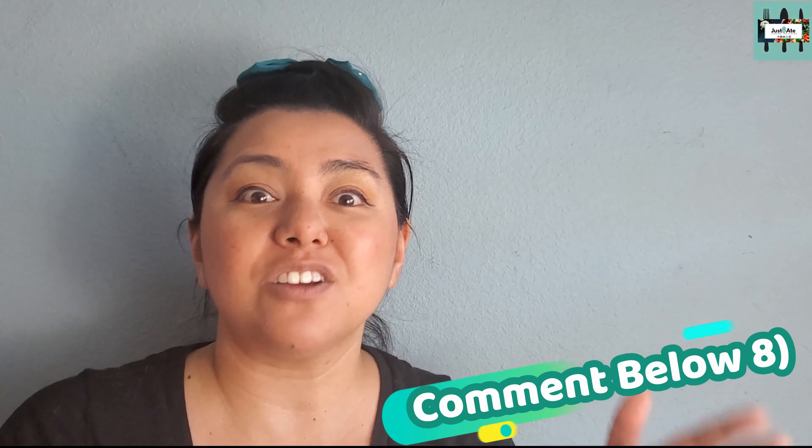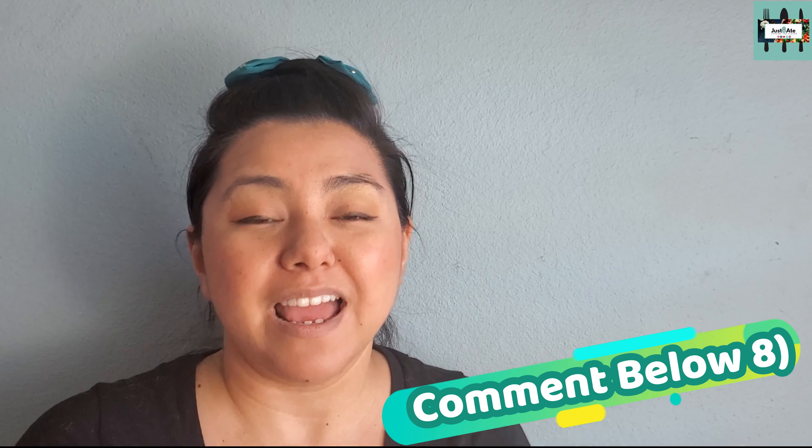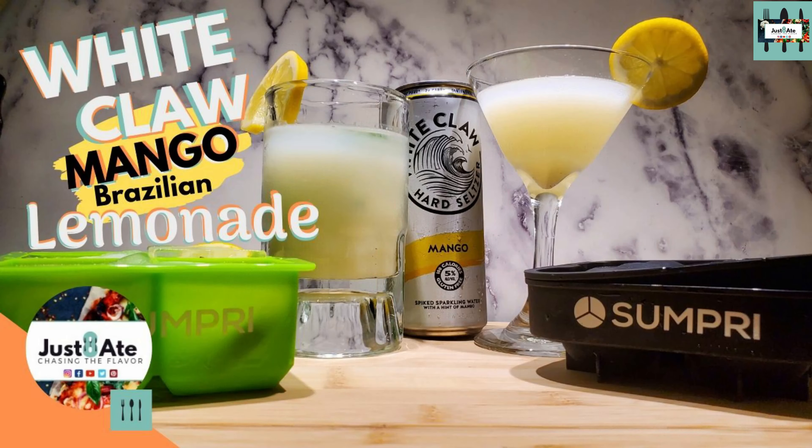Would you give this a try? Definitely hit the red subscribe button and the bell so you get notified whenever we upload another video. And hey, definitely hit the like button and the share button, because you might have some family and friends that are interested in this recipe.